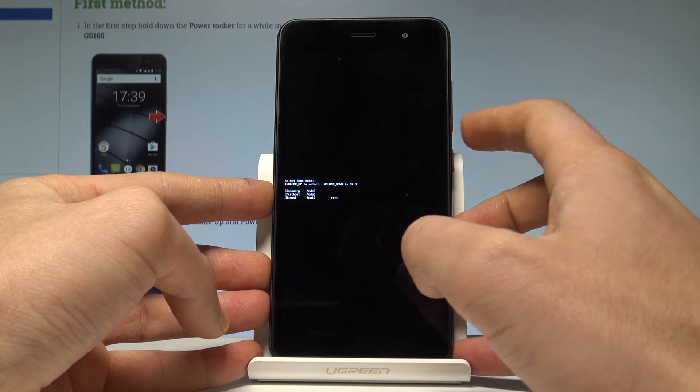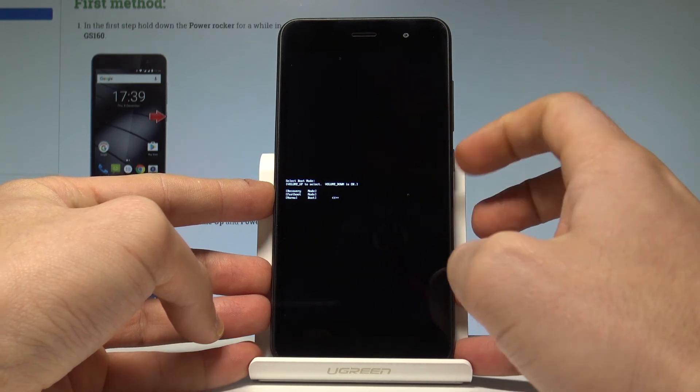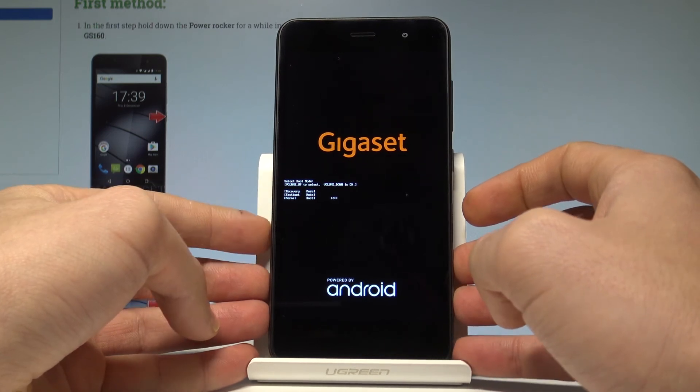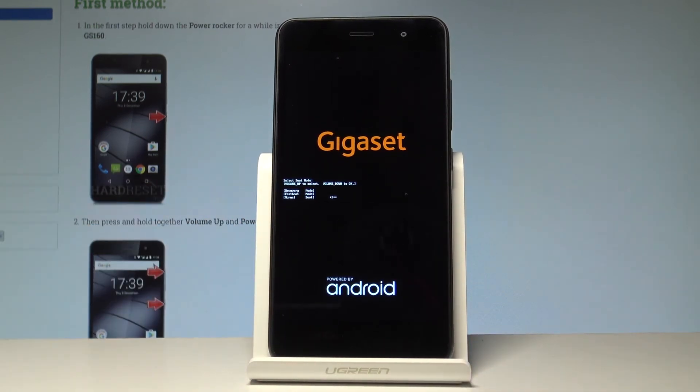Let me choose 'Normal' by selecting this option and pressing volume down to confirm it. Now the Gigaset smartphone is restarting and booting into normal mode, so let's wait until the home screen of your device pops up.